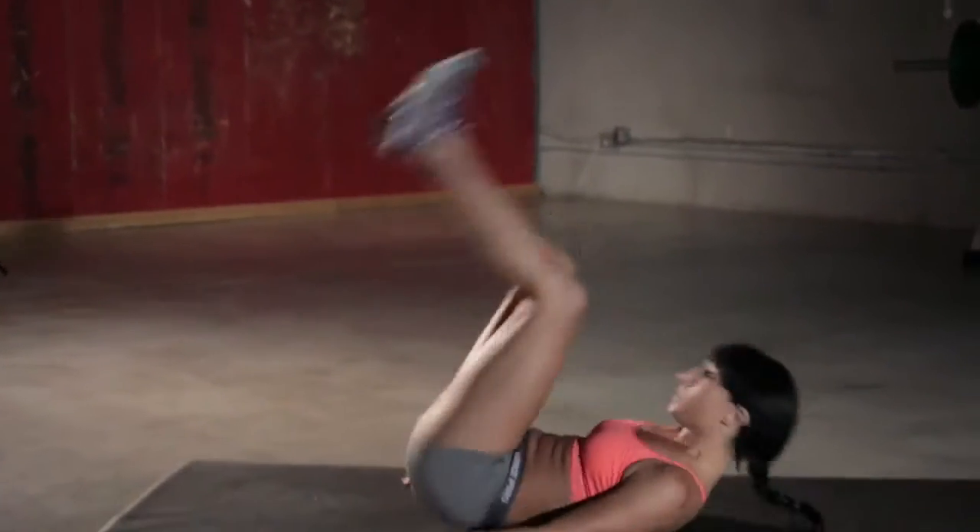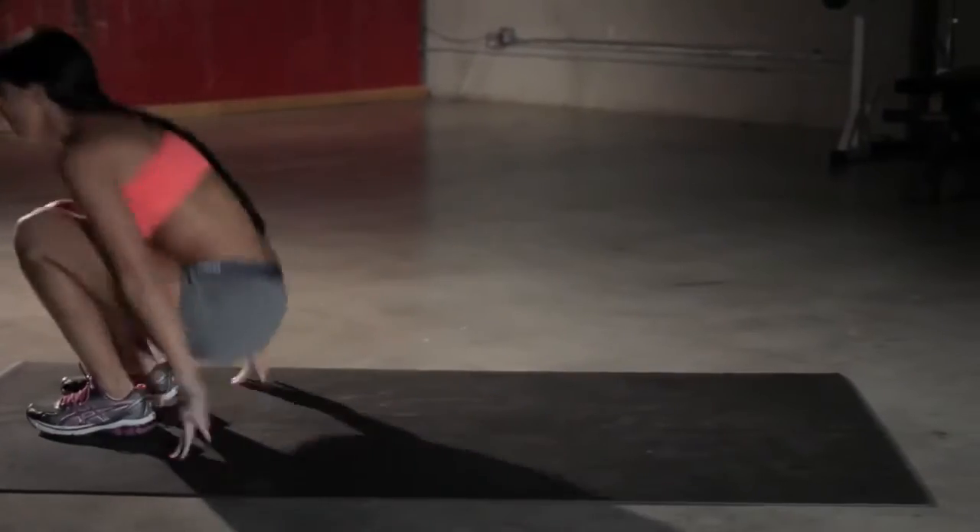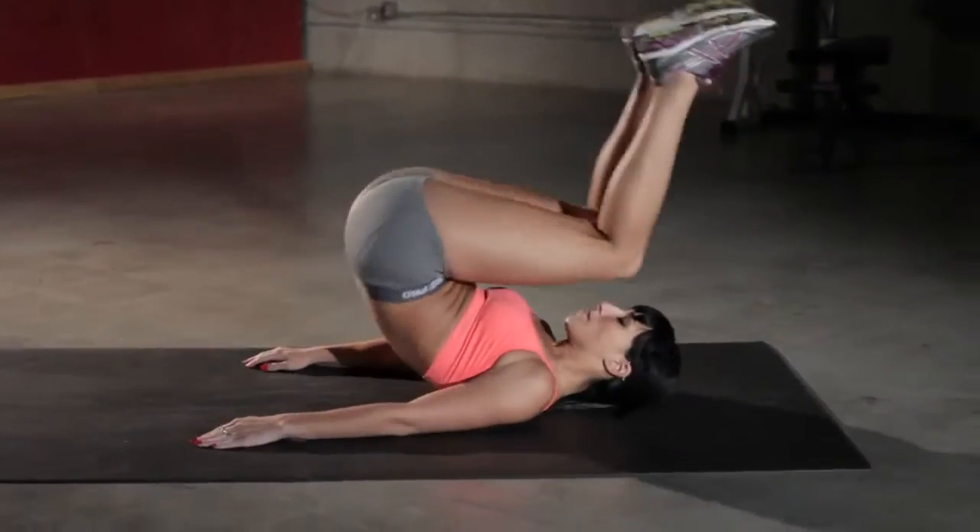For this one, it's important that you do it with enough speed, otherwise you're not going to be able to come back up into that squatting position.